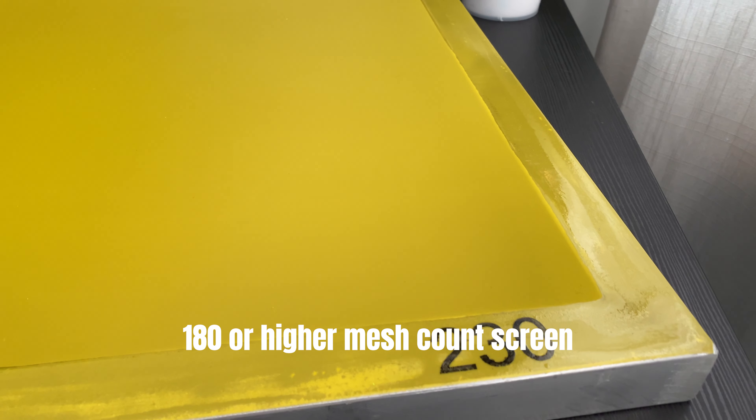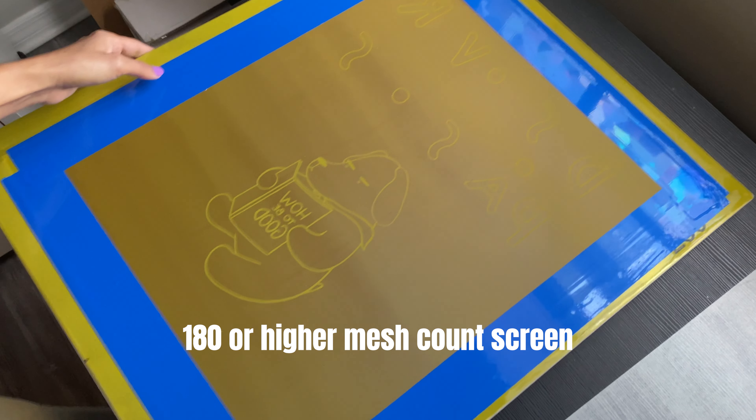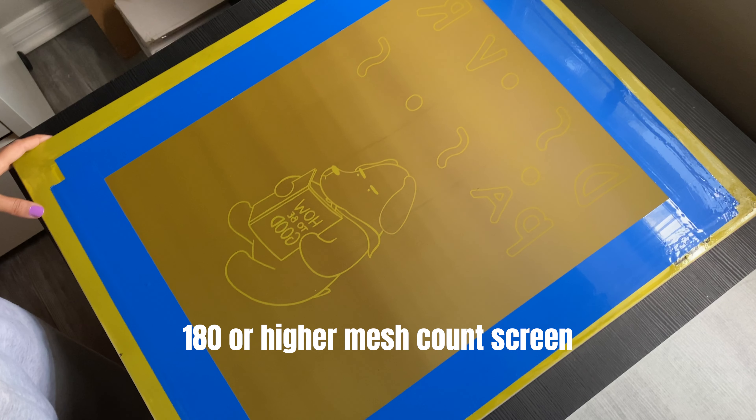I like to start with a 230 mesh count screen, but anything over 180 will work. Using a fine mesh is important so the ink doesn't flood through the screen and blur your design.